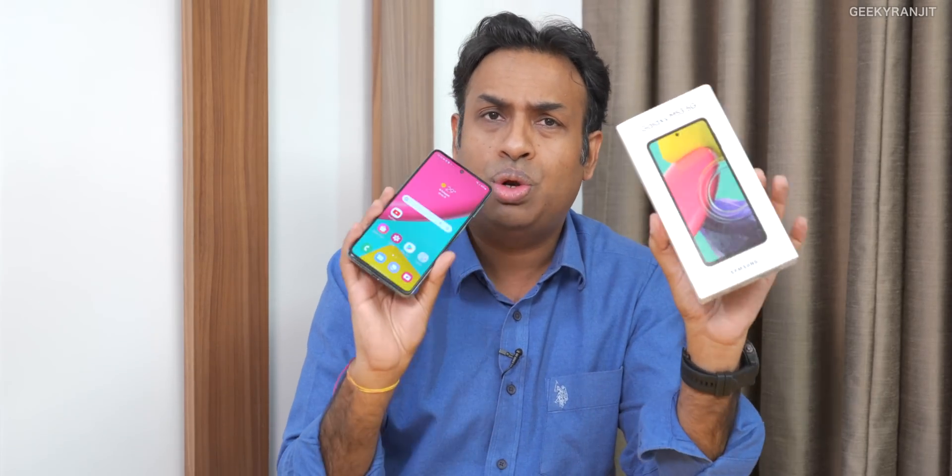Recently the Samsung Galaxy M53 was launched, and it came with this MediaTek Dimensity 900 SoC. I feel Samsung is actually taking advantage of a lot of the advanced features that this chipset offers, so we'll have a look at it.